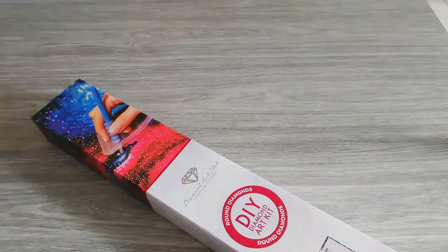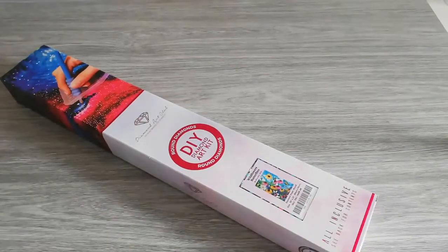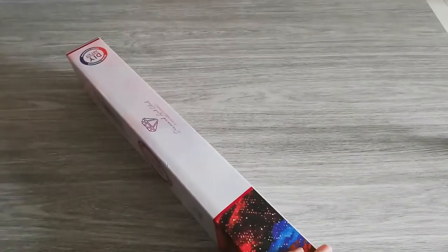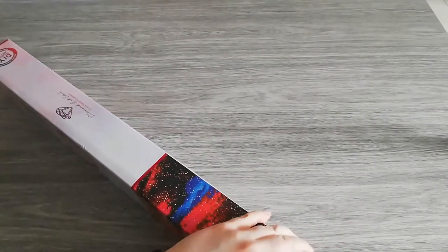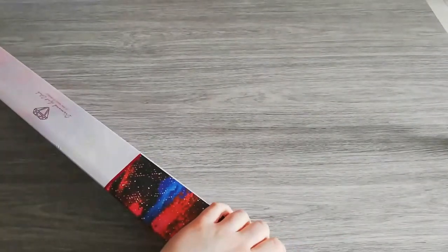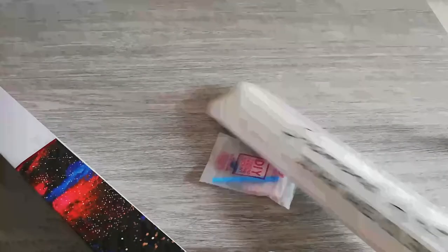I've only seen one unboxing of this one, by Rachel Ray, and it was actually her unboxing that made me want to get it. At first when I saw the pictures I wasn't sure, but after watching her unboxing I thought, yep, I'm going to buy that one. So we have our toolkit and our kit.